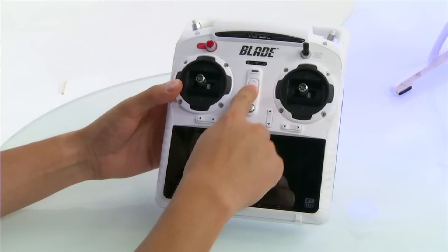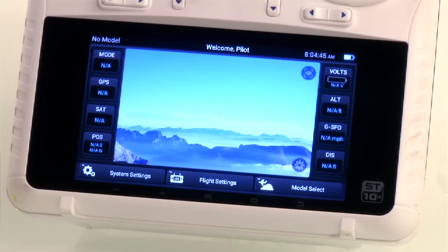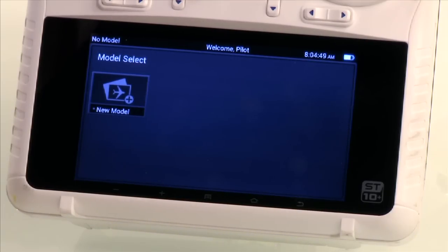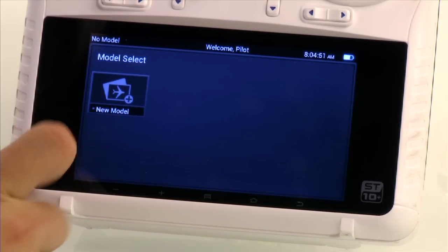Next we will turn on the ST10 radio and allow it to initialize. After it has booted up you may select model select, then new model, then model type.